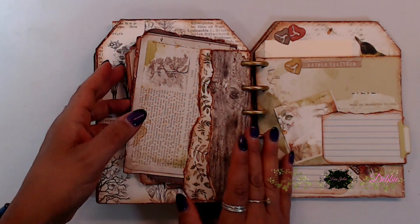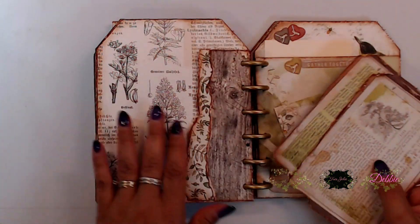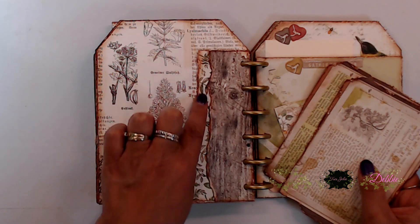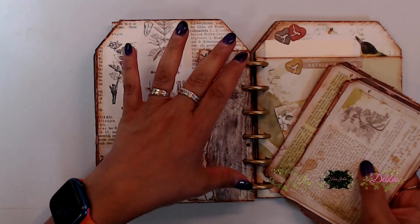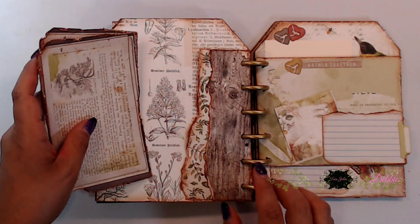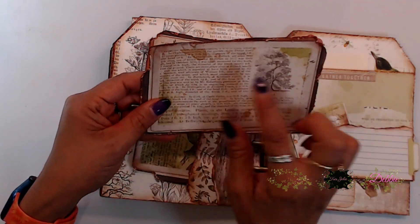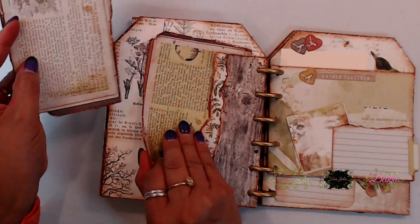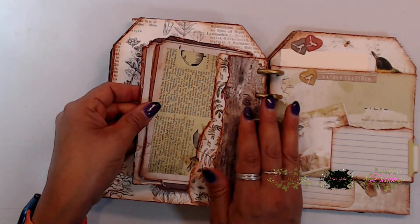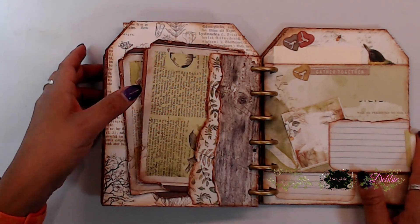On this next page I cut out two cards from the paper collection in the kit, then tore two pieces from the pattern papers, glued them together, and glued them down here — that way you have a nice little tuck spot and you can cover this up with photos, do the back with photos, or just leave it and journal on the back. I just thought that was a super cute way to display those little cards.